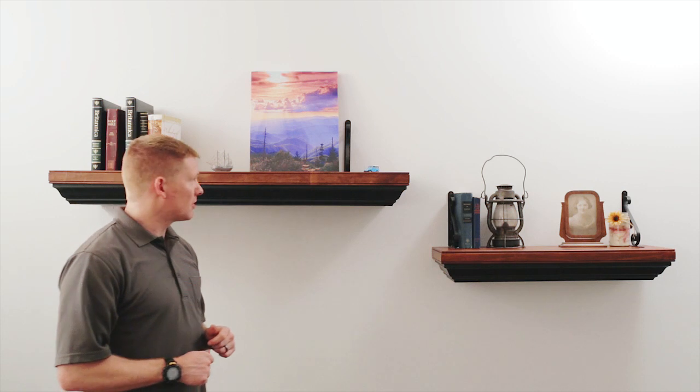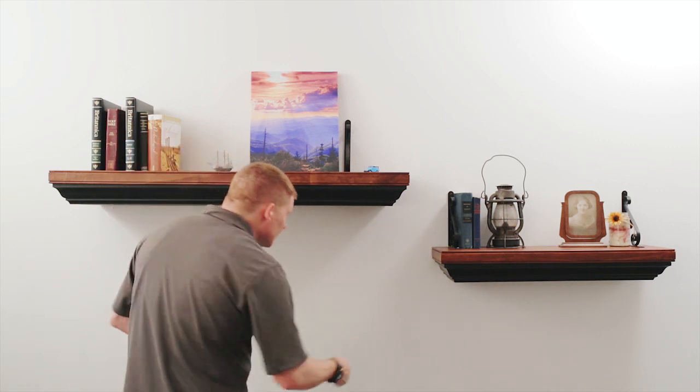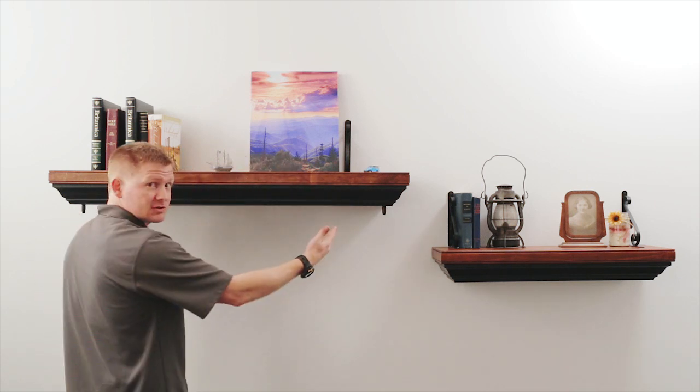This is Tim with Tactical Walls again, and I'm just going to take a brief minute to talk about our new concealment shelves. On the left you'll see the larger of the two shelves, and this is our 1242. I'm going to go ahead and take our magnetic key and place it in the two corners where the locks are located.